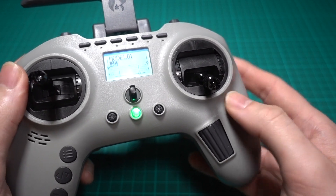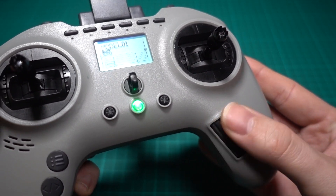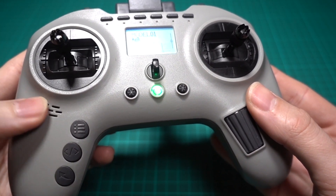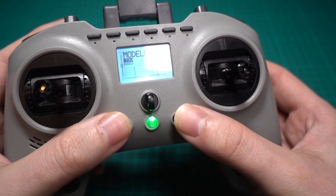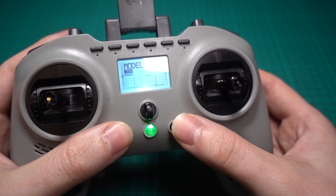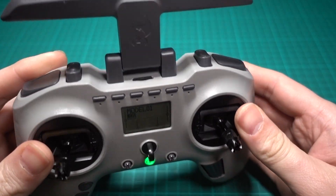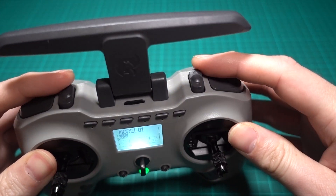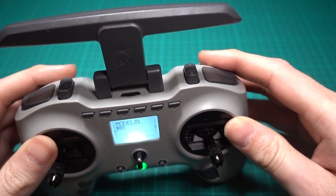The stick height is adjustable and the scroll wheel is nice and the menus are easy to navigate. There's a speaker to the side and the trim switches are kind of like mini joysticks, which you can program to do other things because it comes flashed with EdgeTX. The two three-position rocker switches are probably what I would use to arm and disarm and also have my modes on.